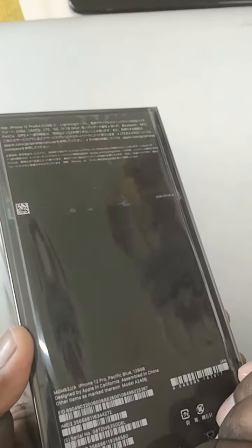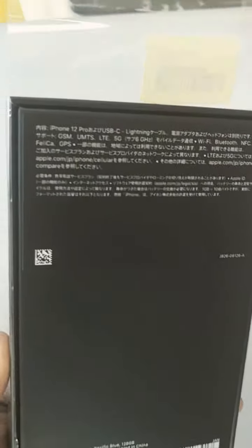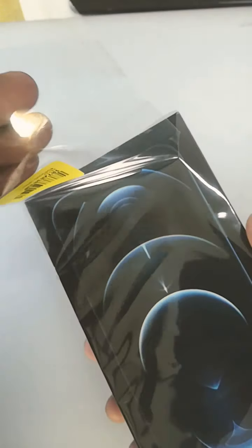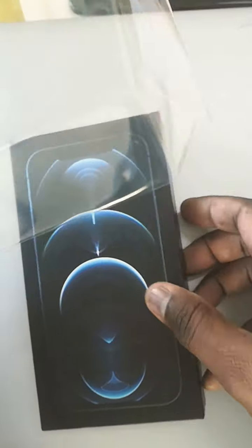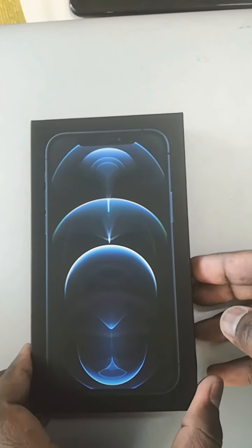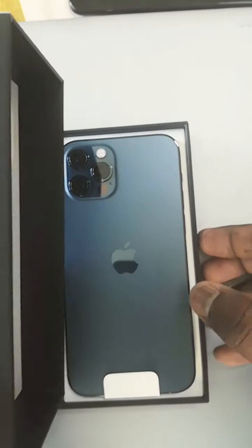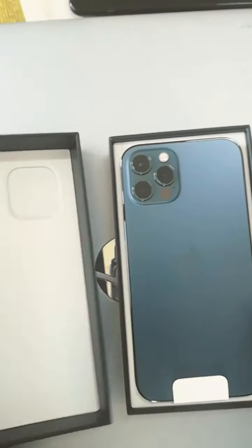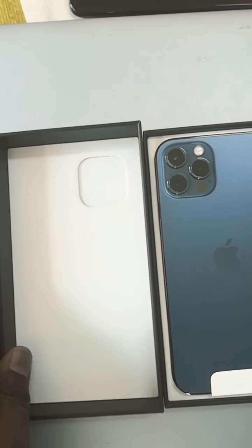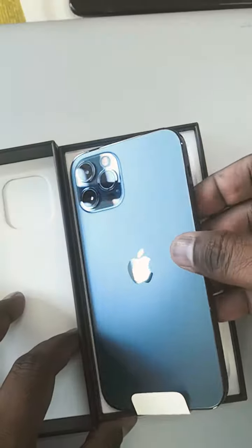So here is the main lid, I just opened it. This is the iPhone 12 Pro in Pacific Blue.